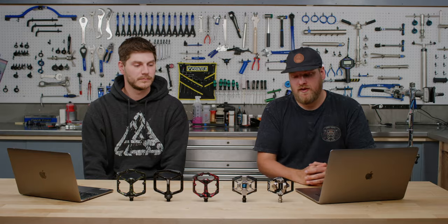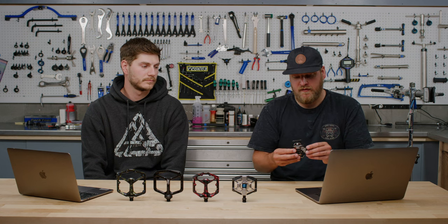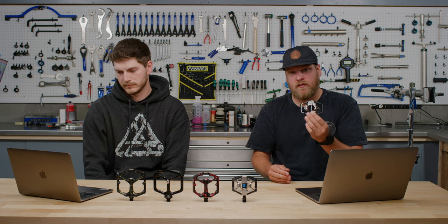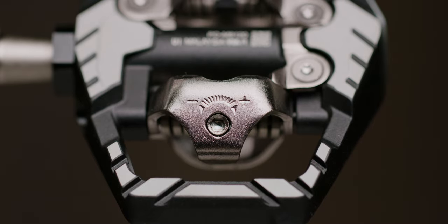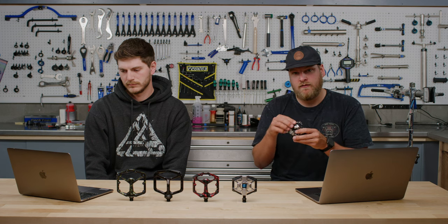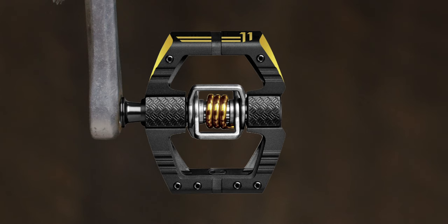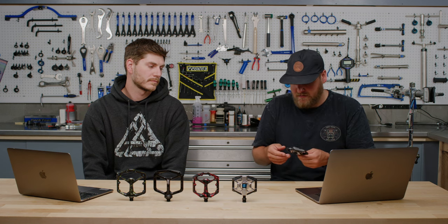We're going to base this conversation around the frame of enduro riding in general. So Chris, do you want to start us off with those Shimanos? Shimano is my personal pedal of choice. This is the XT Trail pedal. Shimano has a couple of different offerings in their lineup for enduro pedals. This one provides a slightly smaller platform than their Saint pedal, which is a little more downhill specific. This is a really good do-it-all trail, all-mountain enduro pedal — double-sided, with adjustable tension via a three-millimeter Allen and a nice exterior cage for foot placement.